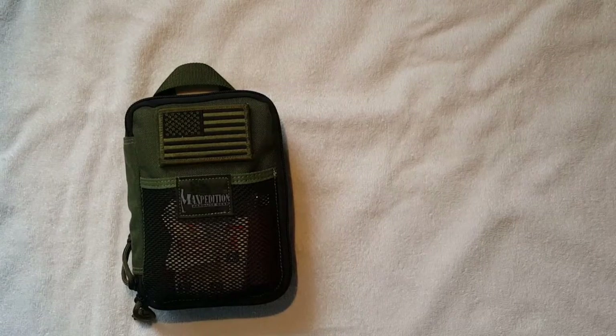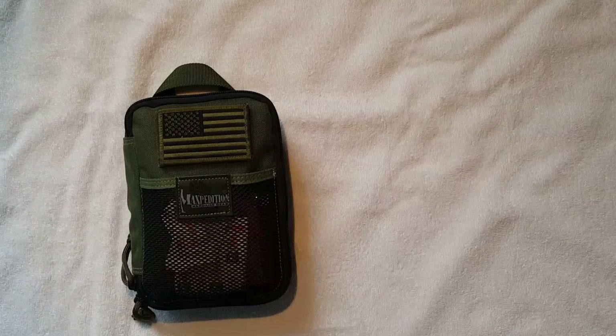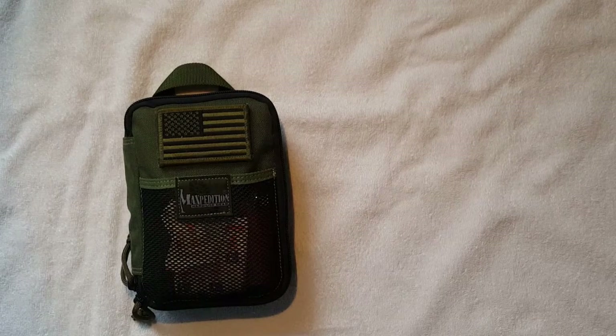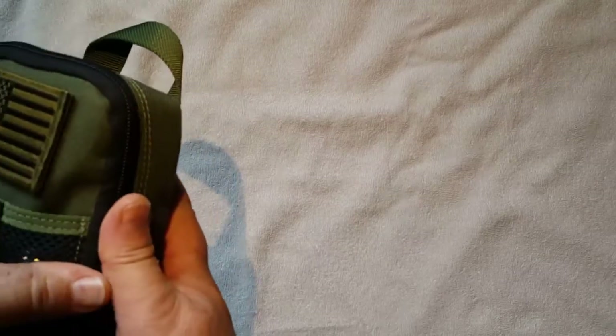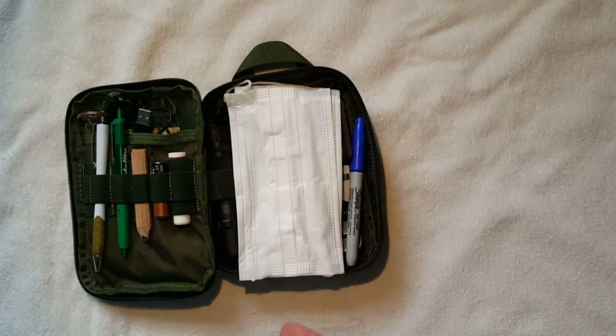Hello YouTube. About a year and a half ago I got into Maxpedition gear. I first had an M1 pouch that I really liked and got a lot of stuff I needed on a frequent basis in there. But I thought I'd like to try something a little bit different, so I went out and got the Maxpedition Fatty Pocket Organizer, and that's what I'm going to show you today along with what I've got in here.